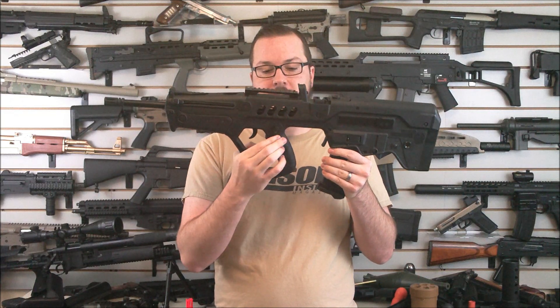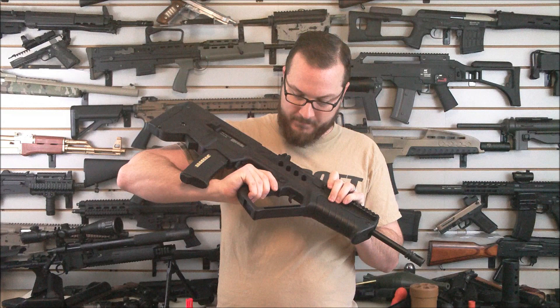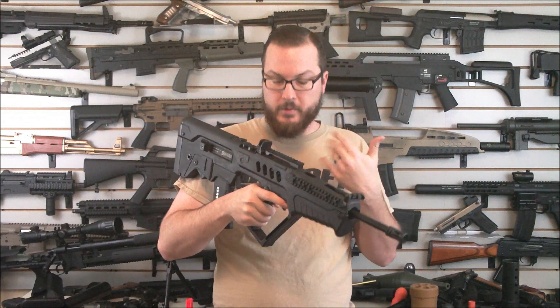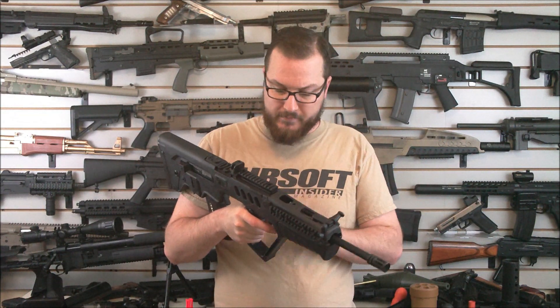You've got a selector switch: safe, semi, full auto. You'll see a corresponding arrow on the other side that shows you where your selection is. There is a screw on here — I'm going to check to see if you can flip that around the other way and maybe this thing has an ambidextrous selector switch.